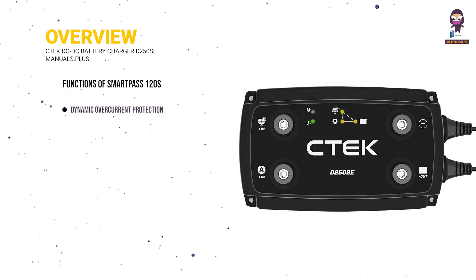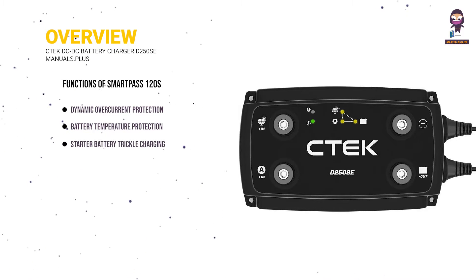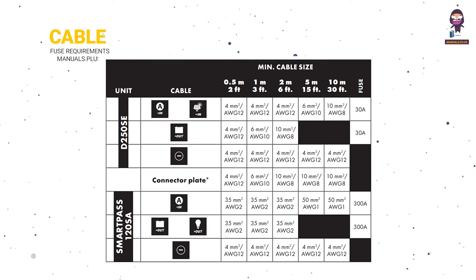Further SmartPass 120S features include dynamic overcurrent protection, battery temperature protection, starter battery trickle charging, and specific cable and fuse requirements.